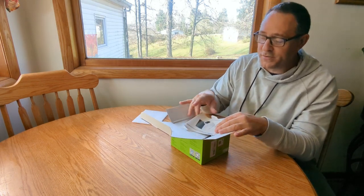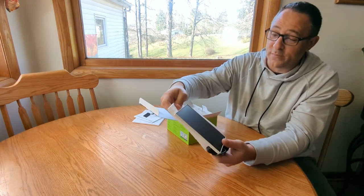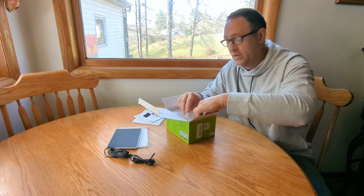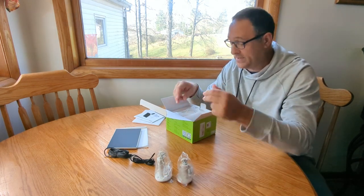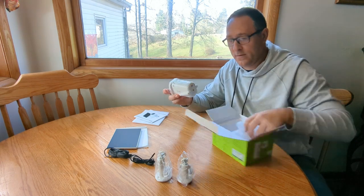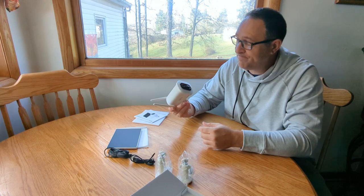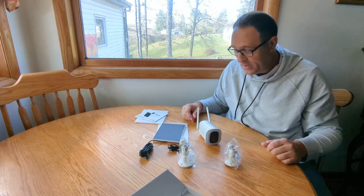Alright, first off we've got our user's guide. We'll go through that in just a minute. We have a solar panel — very nice. We have a charging cable, because it does need to be charged before you do an install. We have a mounting bracket for the solar panel and a mounting bracket for the camera. And here's our camera. We've got our antennas. This is all we have here — this should be a pretty simple install and we'll download the app.